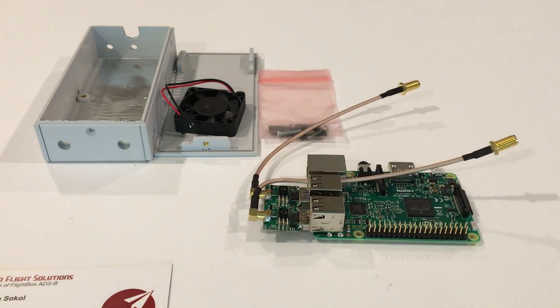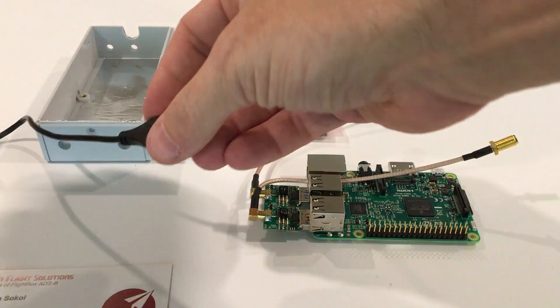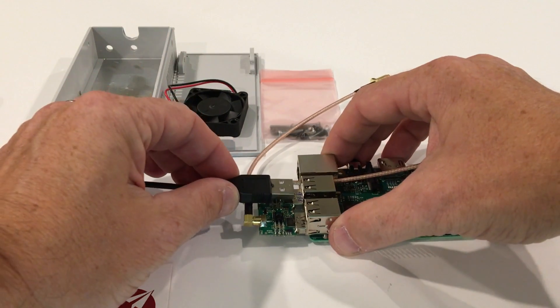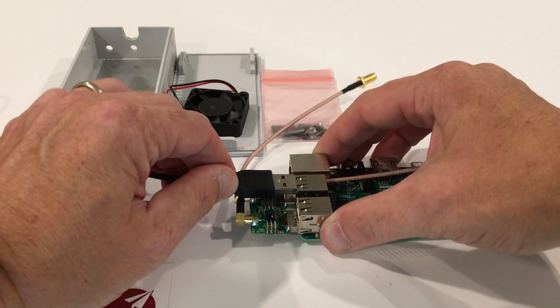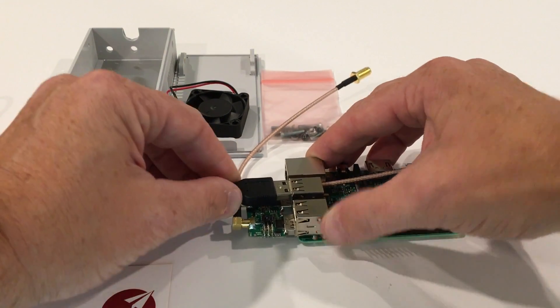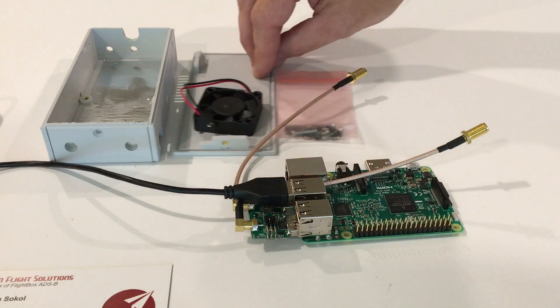Since we're going to put this in with the remote GPS, take your remote GPS, remove the twist tie, and plug it into the USB port above the 978MHz in the center. Once you've got those things all put together, we're ready to actually pop it into the box.